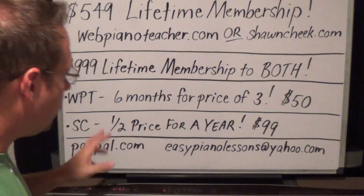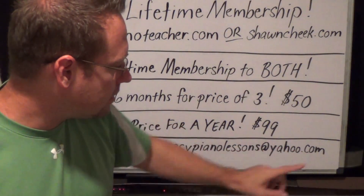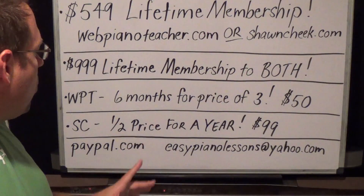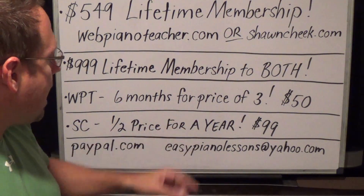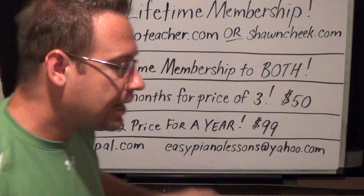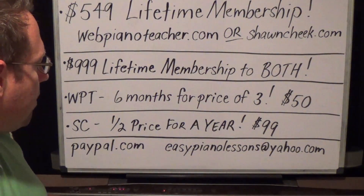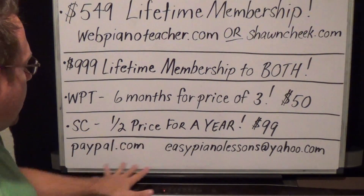For those of you who have trouble doing online purchases, if you just send me an email to easypianolesstions at yahoo.com and say 'send me an invoice — this is what I want,' I can send you an invoice to your email and you can just follow the steps and click to make the payment. So if you want me to send you an invoice, we can do that, or you can just go to paypal.com directly.